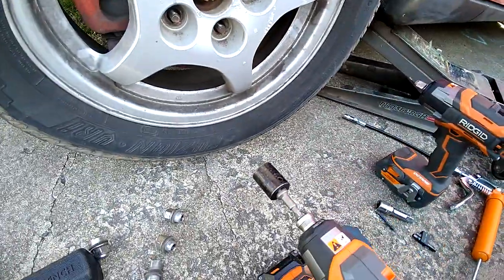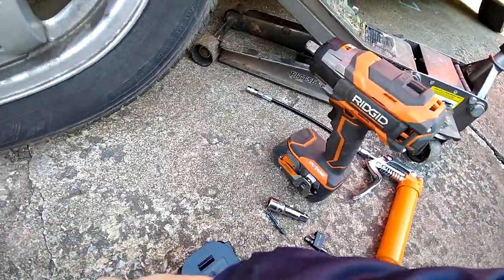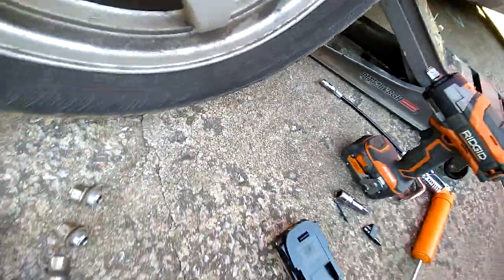Now let's go back to the 2 amp hour and see if it can pull it off. These Octane batteries are such a pain to pull off. The 2 amp hour actually pulled them off fairly easily.